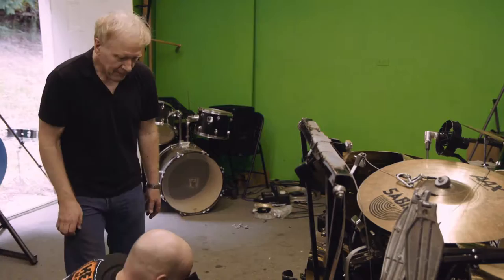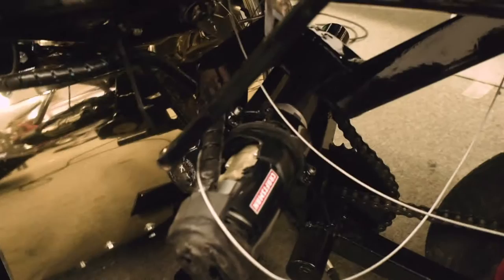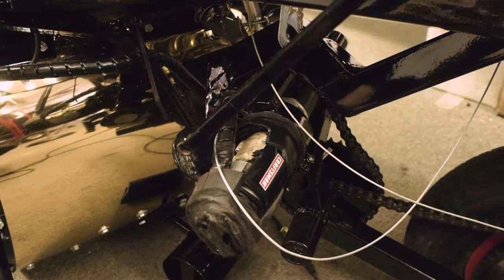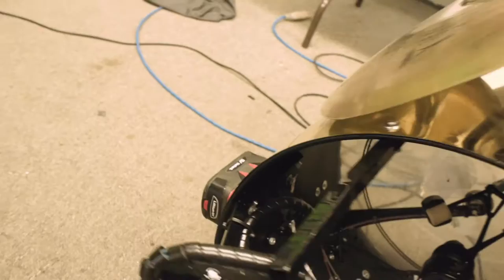The drill — you can see I cut the handle off. In order to control it without reaching down, I wired the handle over here so I've got the handle right there. The battery is also moved to the far side of the bass drum, so the drill is effectively split in three.